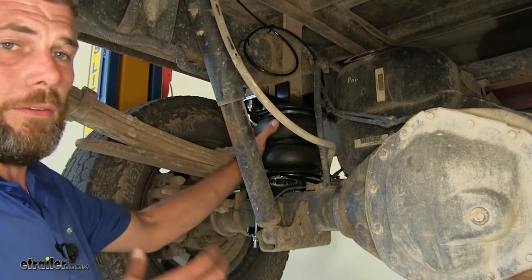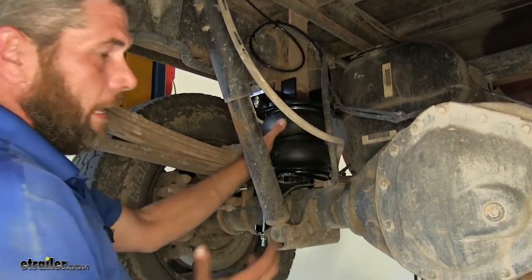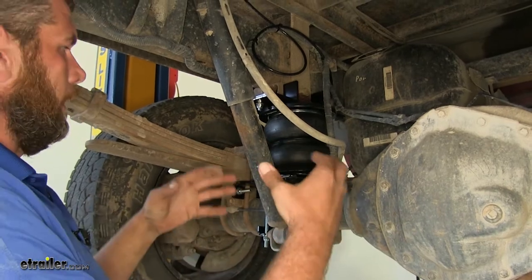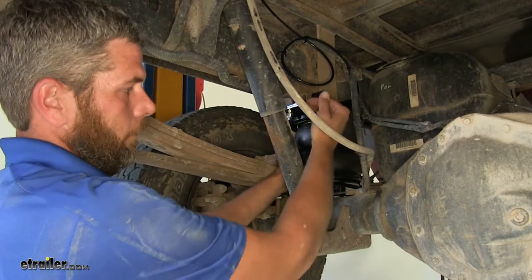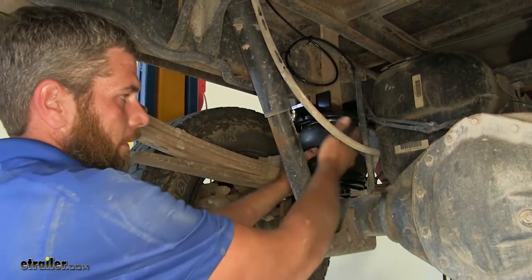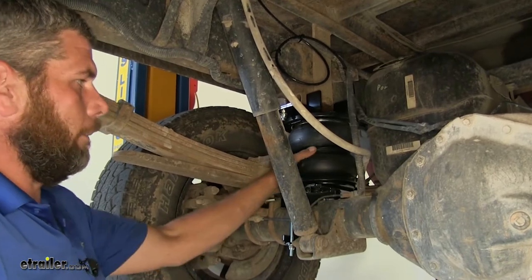Here's what your airbags are going to look like installed. As you can see, we've got a double convoluted design. Unlike the old pancake style airbags, these don't take up a whole lot of room even when they're compressed, so for tighter spaces we're not going to have any issues to worry about.